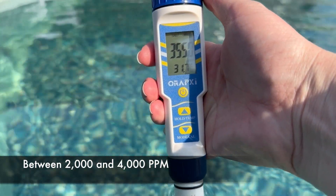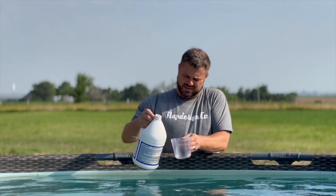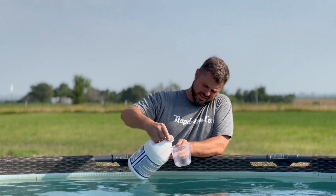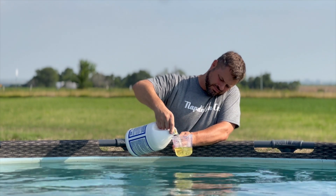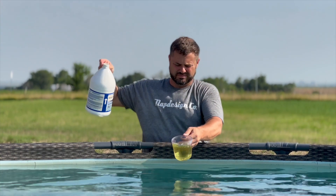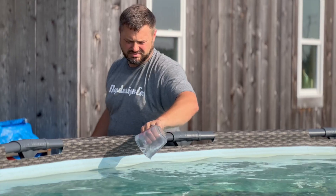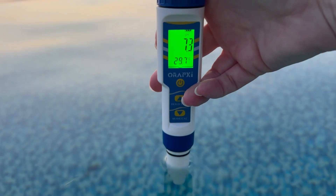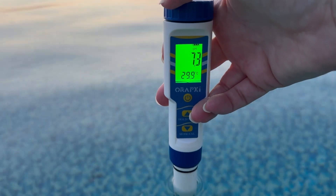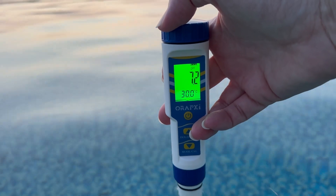The salt looks like it's down to a good range now. Josh is going to add two cups of muriatic acid to bring the pH levels down, and then we're going to let that filter through the water.